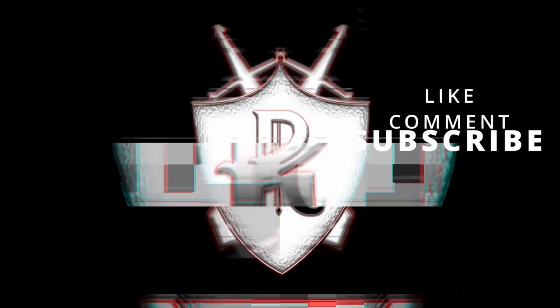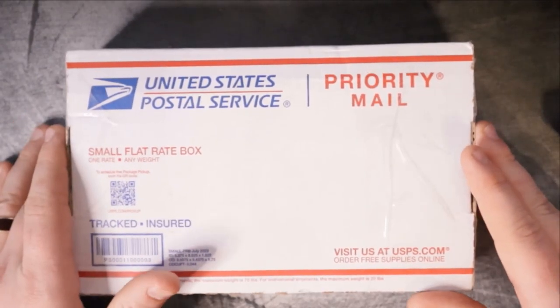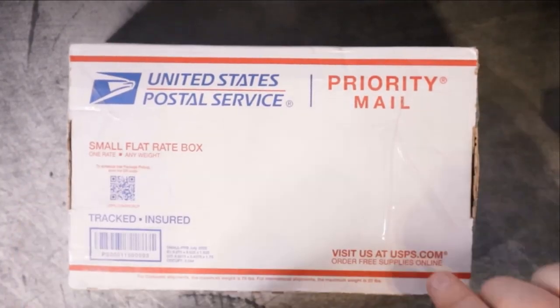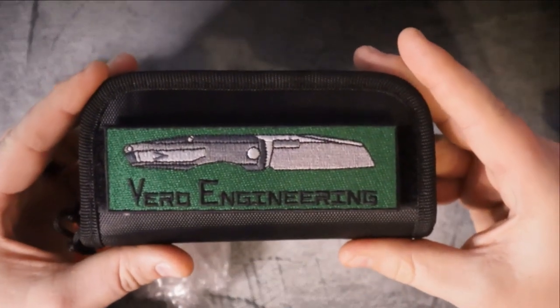Shoutout to Cursed Earth EDC for sending me not one but three knives I've never laid hands on before. I'm going to link his Instagram above — make sure you give the man a follow, because without the support and generosity of people like him I wouldn't be able to do what I'm doing. Without further ado, let's check out what's in the box. I know a lot of you don't want to see me demolishing boxes, so we're just going to do a little quick magic.